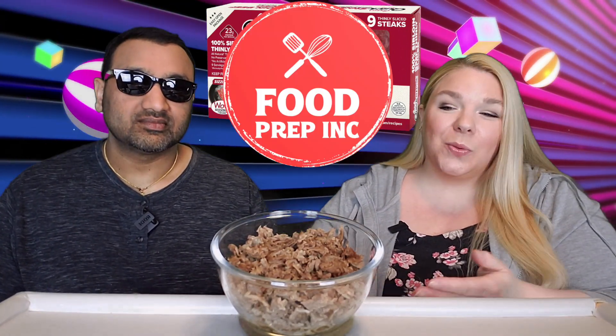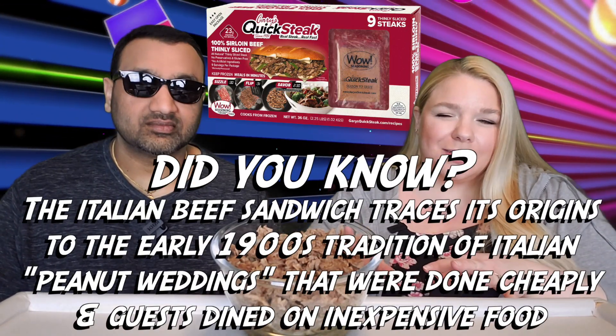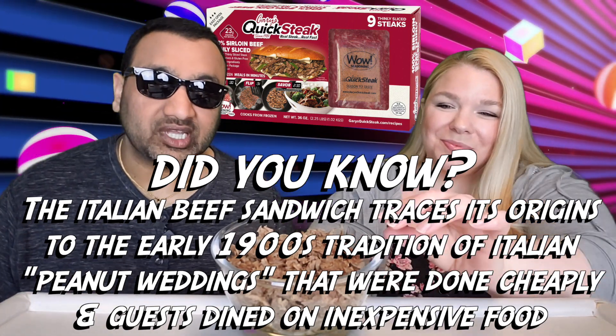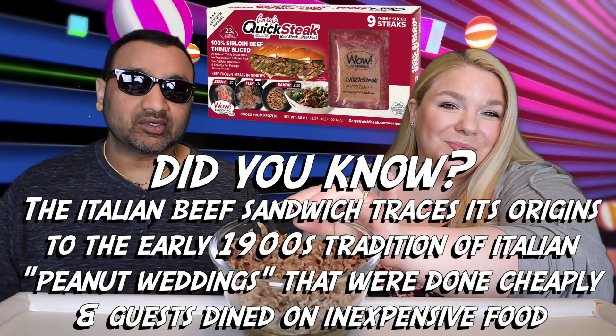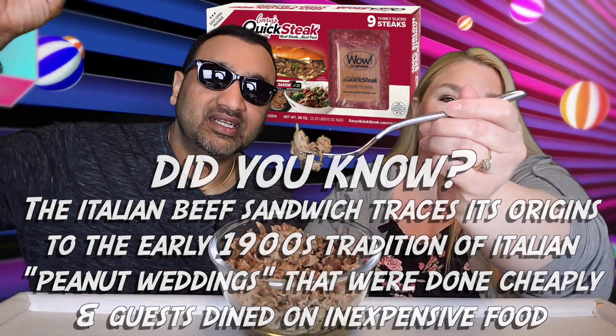If you'd like to know how to make this, check out our other channel Food Prep Inc, where we walk you through the steps — it's helpful because you can see what this looks like while it's cooking, since it does look a little interesting. If you're new to our channel, we review everyday grocery items so before you spend your hard-earned money, let us tell you if it's worth it.